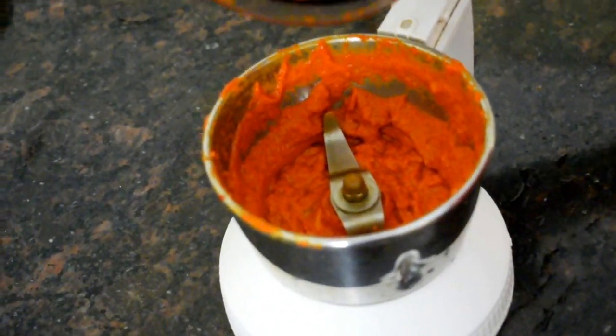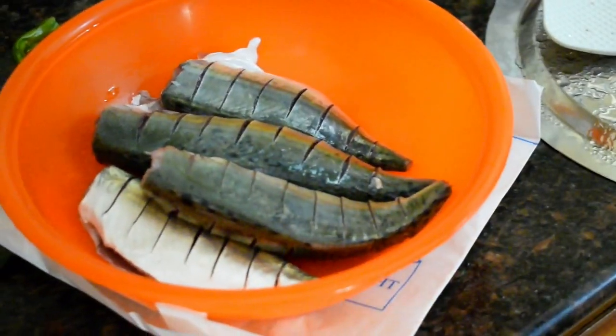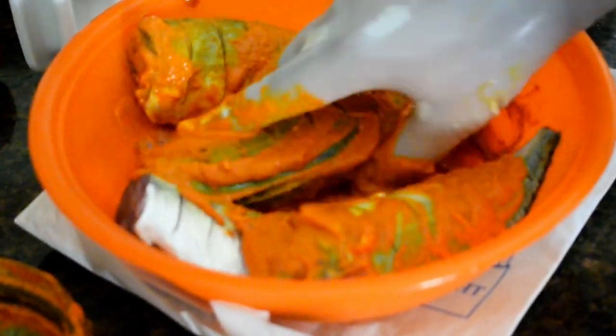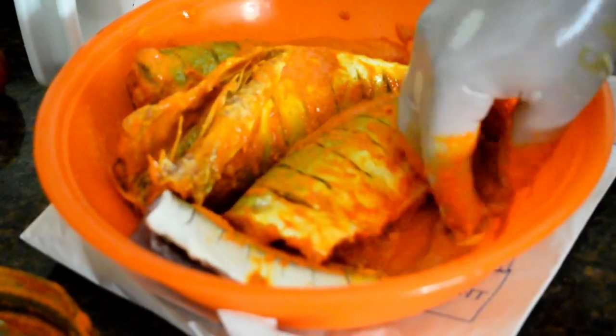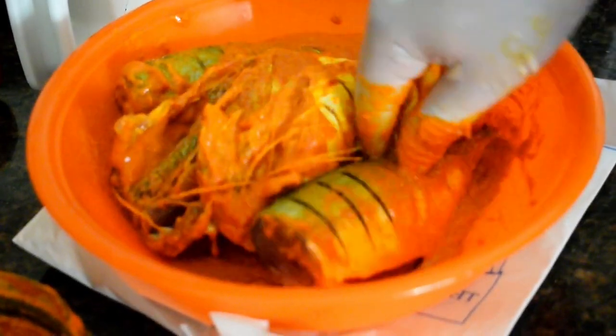This should be the right consistency — it should not be too watery. This is the perfect consistency. Now, make slits on the cleaned mackerel and add the ground masala. Rub the mackerel well with the masala, applying it inside the slits as well. Gently apply the masala so the fish is well coated.